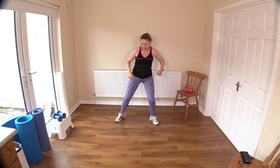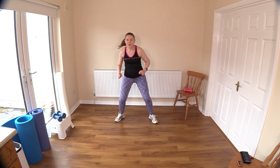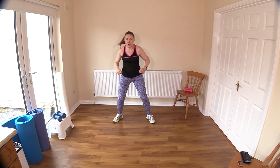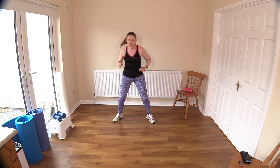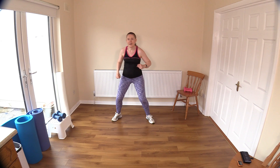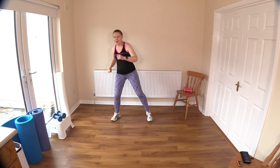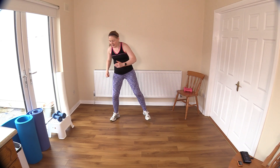Hold your legs about hip distance. We're going to punch, punch and down, down. Make the move come from those back muscles. Tap out that toe on the down. Nice and strong — that equals one rep. Let's do four, three, two, last one.